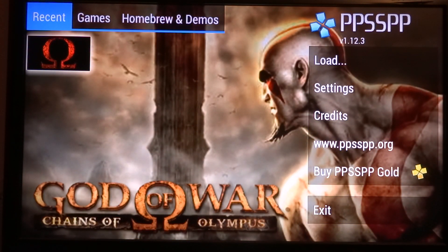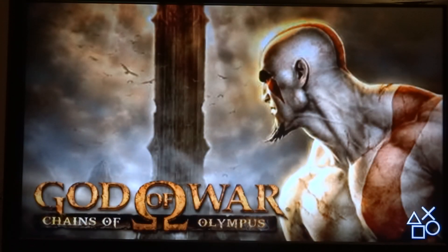So here we have God of War: Chain of Olympus. With this picture you can see that the resolution of the PSP was way lower. And perhaps in the future we might get some AI upscaling so the pictures can become a bit sharper. But we'll start the game now.